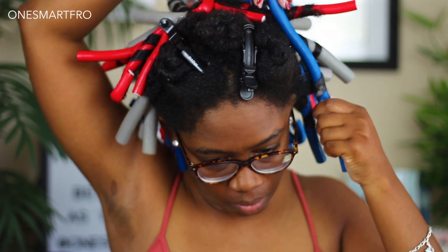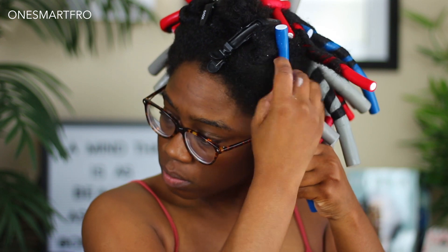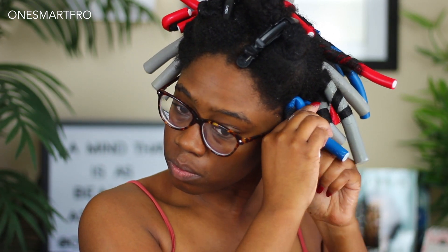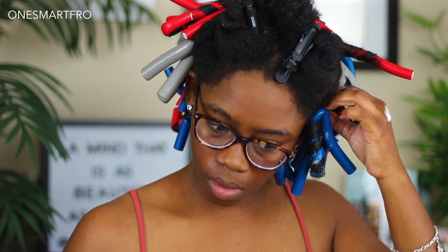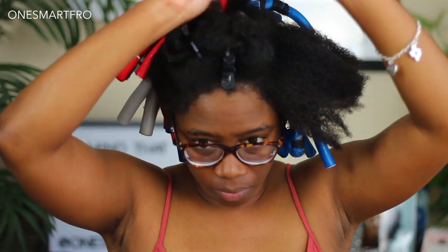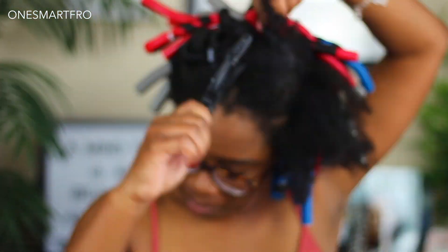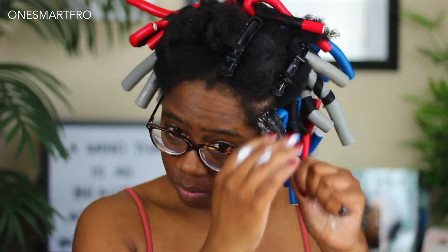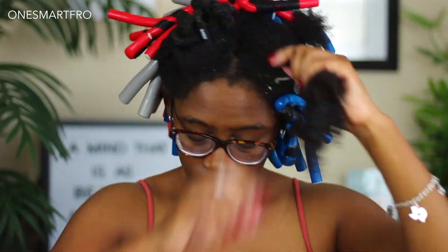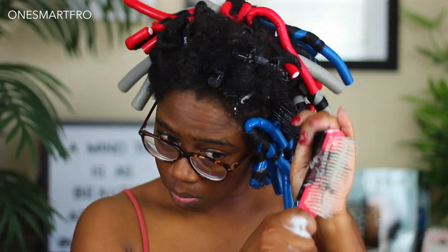One of my favorite hairstyles, even though I do braid outs and twist outs all the time, is actually flexi rods and perm rods. I really enjoy foams, but they just take so long to do now that my hair is longer — that's why you don't see them often. But anytime a company drops a foam, I'm always interested in trying it, and I will suck it up and do a flexi rod or perm rod set.